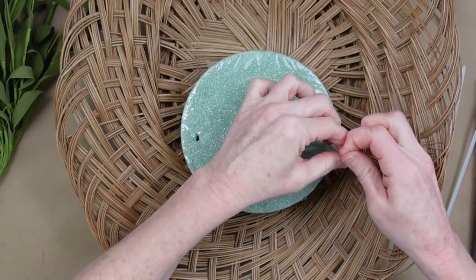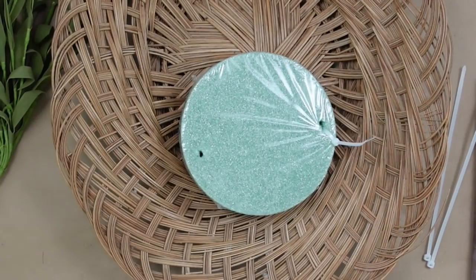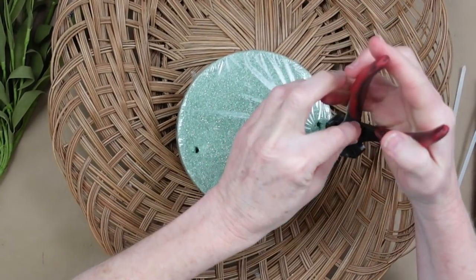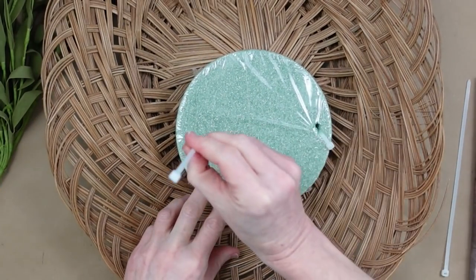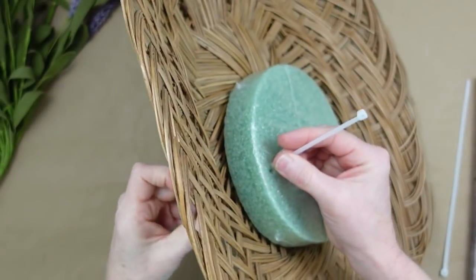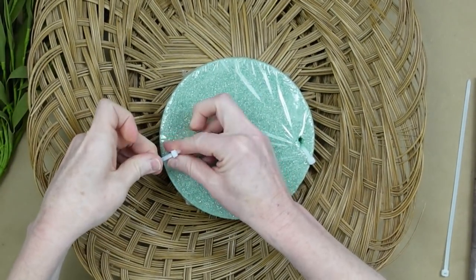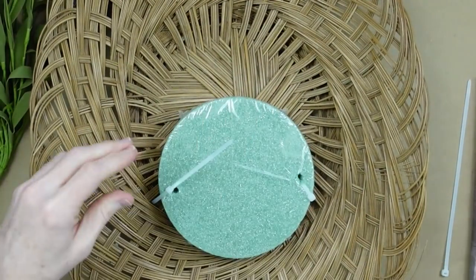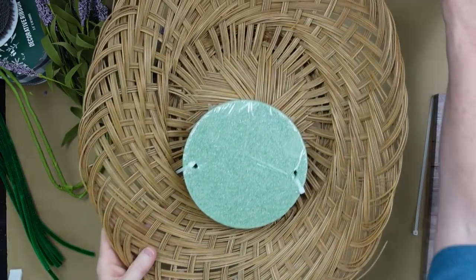If you don't want to reuse your basket for another wreath or project later on, then you can just glue your foam down. You could also use pipe cleaners if you don't have zip ties — my zip ties come from Dollar Tree and so do the pipe cleaners. The prices now are $1.25 in my area, though my stores were a little bit slower changing their prices than other places.